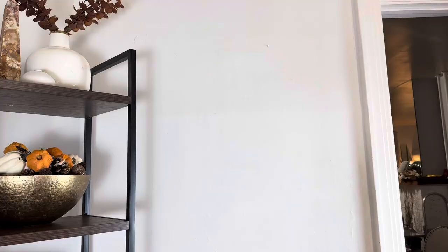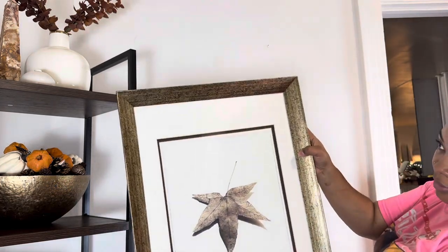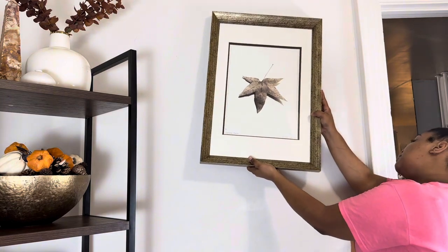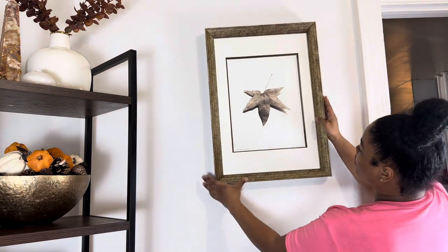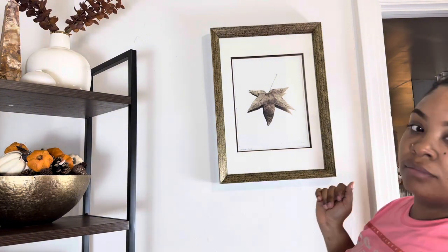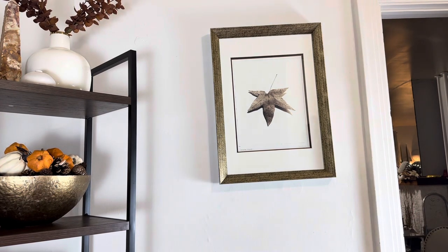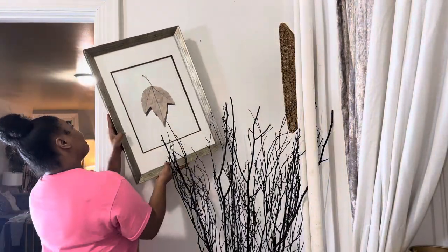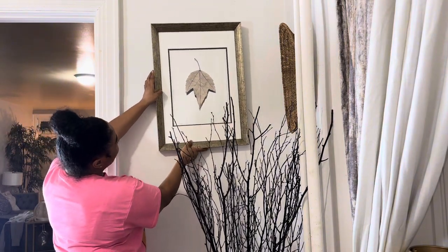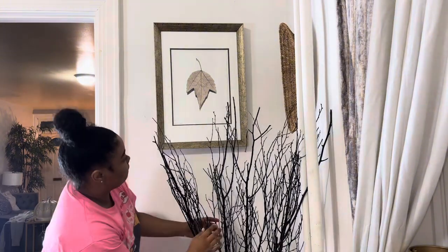Next I'm adding these pictures I found at a thrift store — they're gold — and placing them on each side of the room where the door opens. I know one looks a little lopsided but I do fix it. I think they're so pretty.